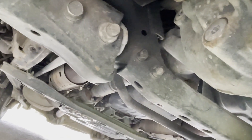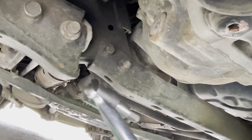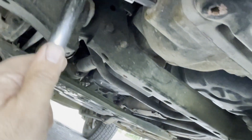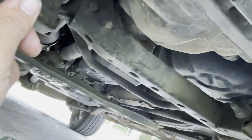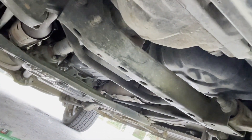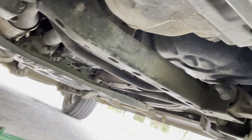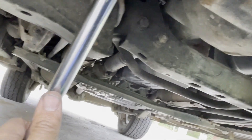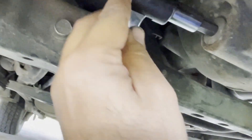Keep in mind this is not Torx 55, this is hex 10 millimeter. People that say it's Torx — maybe their Land Cruiser has Torx, but I'm not sure. This is a 2006 and this is hex 10 millimeter. If you use Torx in a hex bolt, the chances are it might slip and you might destroy the bolt.